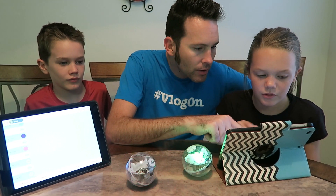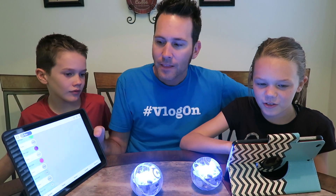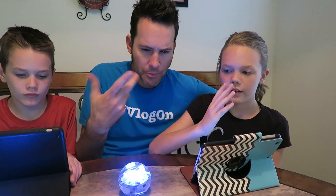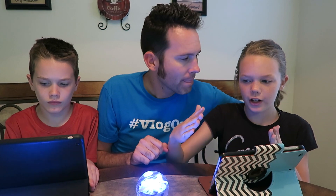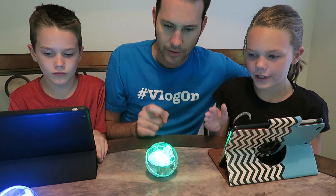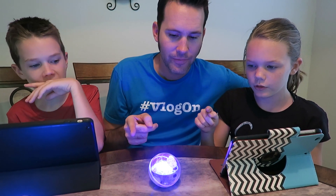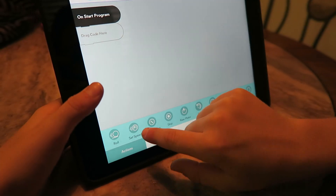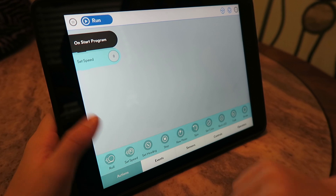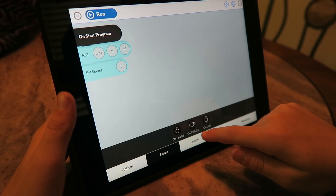Sierra changed her fade colors at the end, so she'll still do the rainbow but then there should be some different colors at the end. She'll fade to different colors and then do blinking of one color. Red, orange, yellow, green, blue, purple, green to blue, blue to purple, and then blinking green. Awesome. Creating programs or modifying pre-existing ones is super simple. As you can see, Bryce is just dragging and dropping the different actions he wants in the order he wants them. Once you have the actions placed, you can click on the little bubbles to adjust the different settings of those actions.